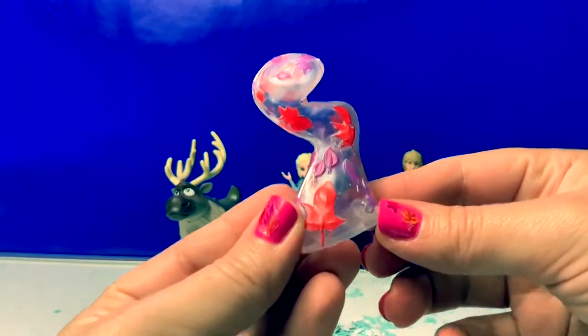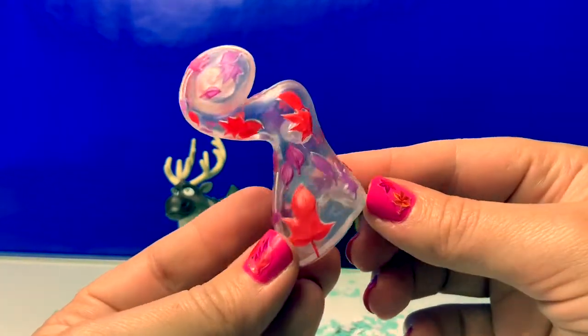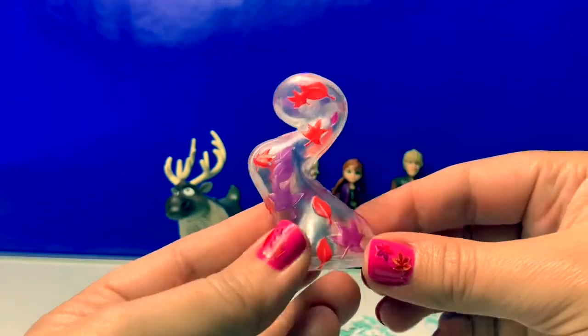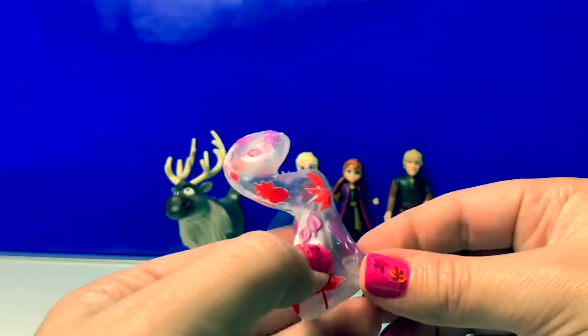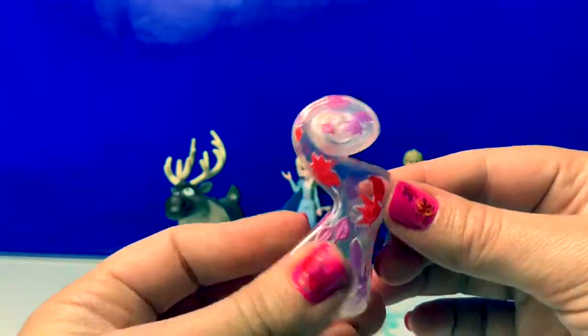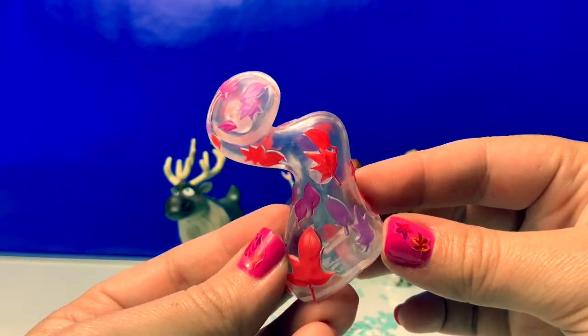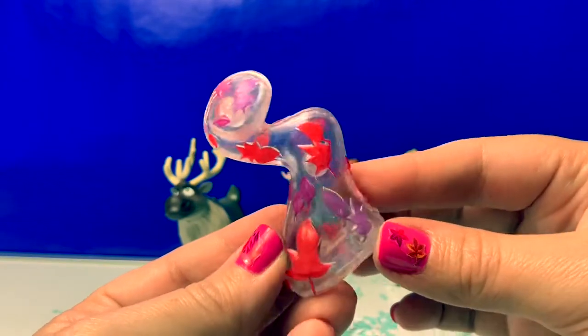Here is something new from Frozen 2. This looks like the wind with leaves — really pretty. It's hard, not squishy. This definitely gives us a clue for what Frozen 2 is going to be about. Super awesome.